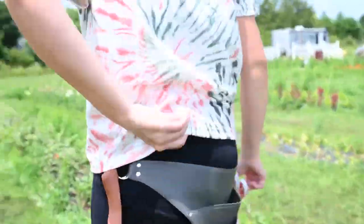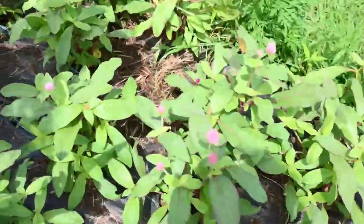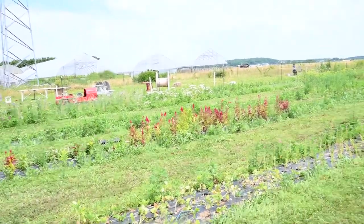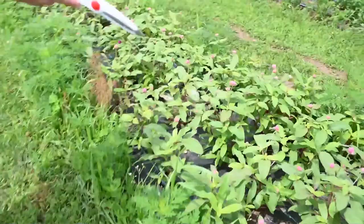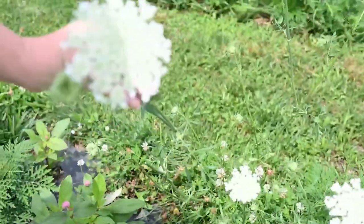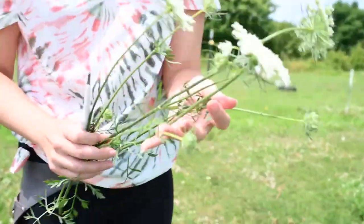Let's get the gomphrena — it's finally blooming. They're not that long yet, but I'll see if we can find a long stem. I planted a lot of pinks and purples in here — really pretty. And I just want to show you guys this wild Queen Anne's lace that I did not plant. It's actually really pretty and I use it for bouquets — it makes a great filler. Sometimes the weeds make great fillers!